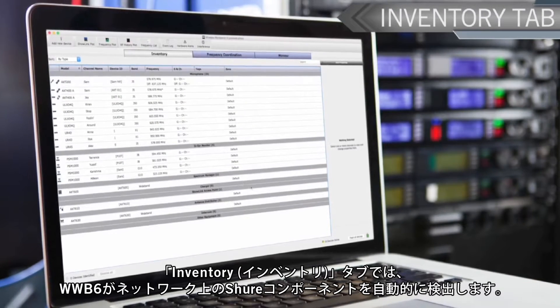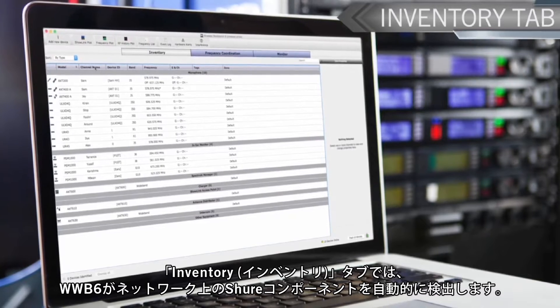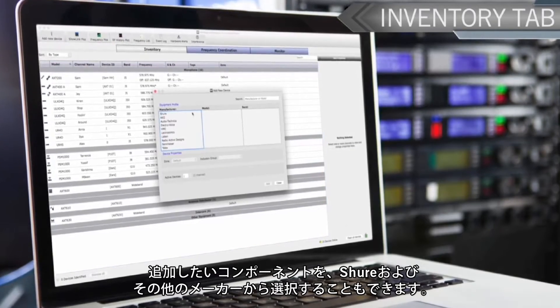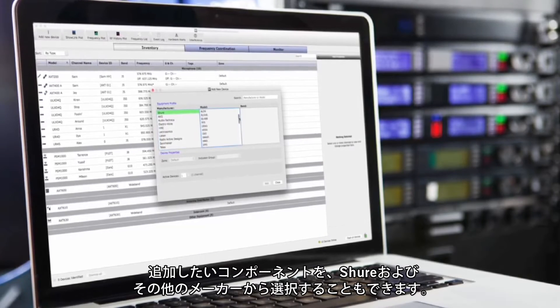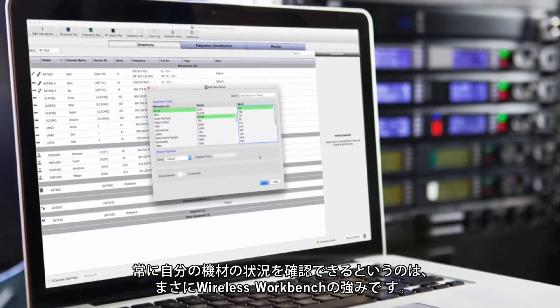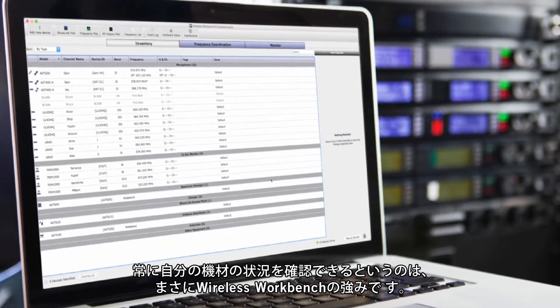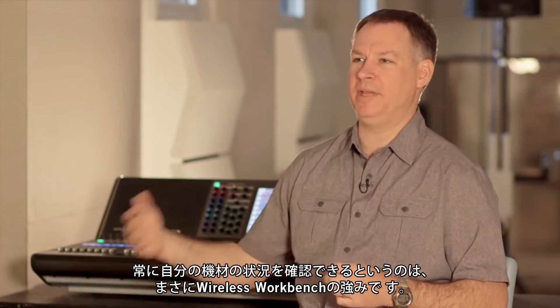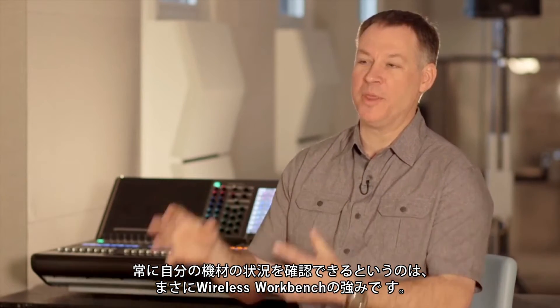In the inventory tab, networked Shure components are automatically discovered by Wireless Workbench 6. Additional components can be selected from Shure and other manufacturers. That's one of the strengths of Wireless Workbench — the ability to always be in contact with my equipment.